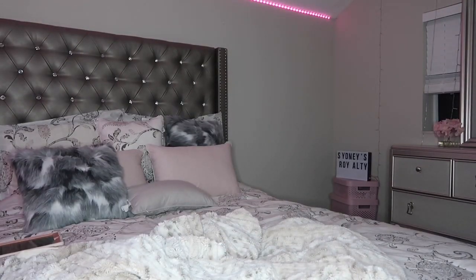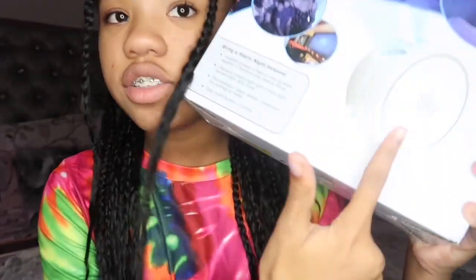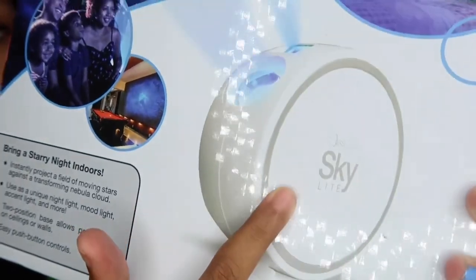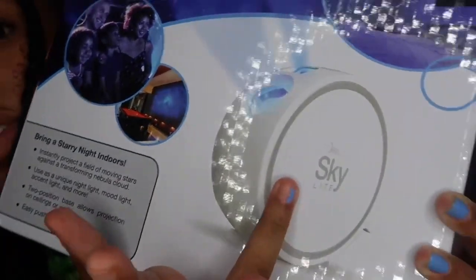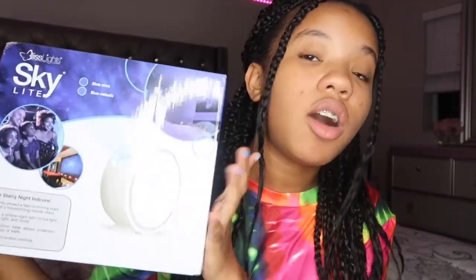I'm gonna get the box. Okay guys, so this is what the Skylight box looks like when I take it out of the packaging. This is what it'll be looking like — sorry for the glare from my ring light. This is it right here, and we're gonna be unboxing it. So yeah guys, this is what I'll be unboxing — let's get straight into the video.